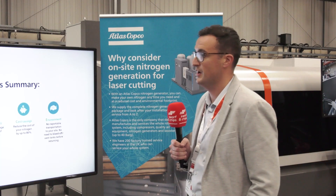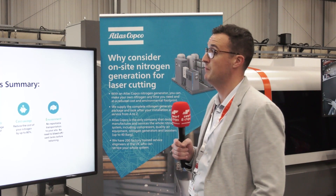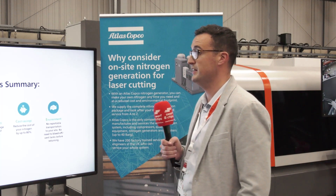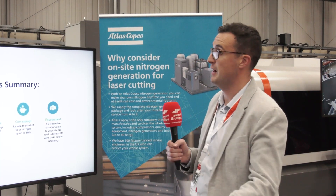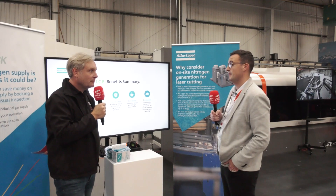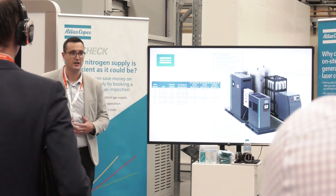On-site generation of nitrogen at your own plant. You can control your purity depending on your application, so you're not paying for more than what you need. Why would you want to change your purity? It depends on your cutting — whether you're cutting mild steel or for a pharmaceutical manufacturing application. So as we like to say, application specific. We have a new generation of nitrogen generators, and those generators produce 99.99% purity for the laser.